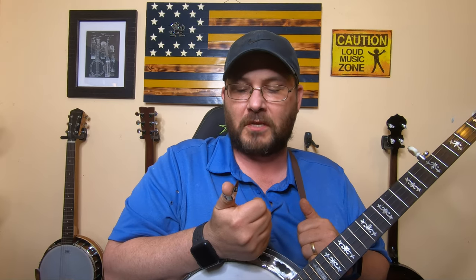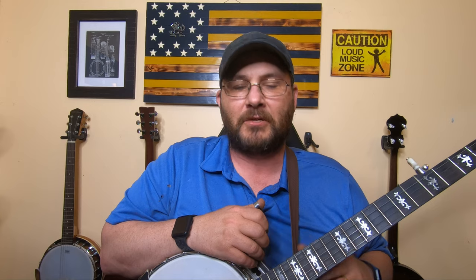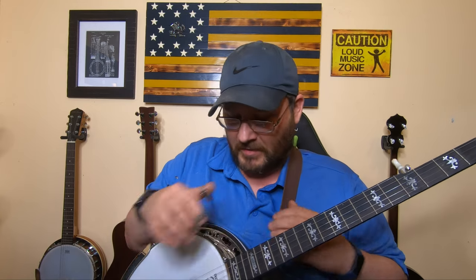But today what I want to talk about is picks. I've been playing with this Blue Chip pick for about a month and a half, two months now. I want to go over today what picks you should use playing your banjo, or what I feel like are the best picks — more or less a pick review, I guess you could say.